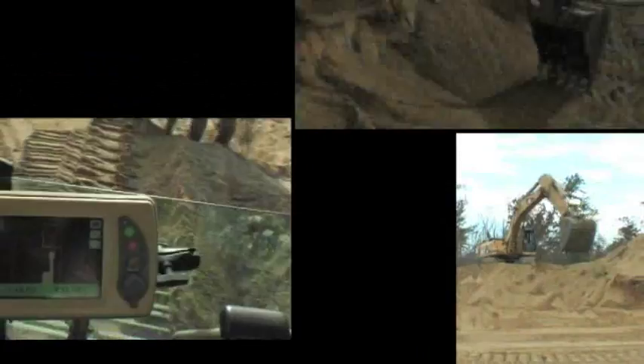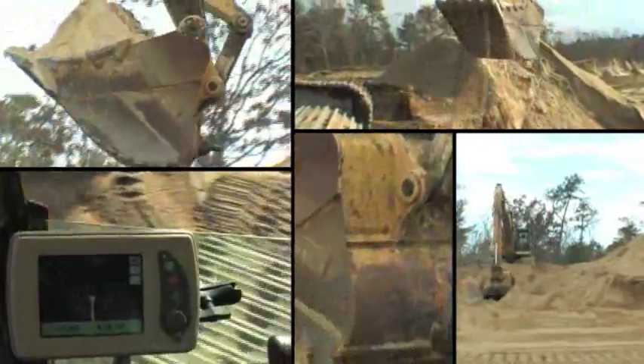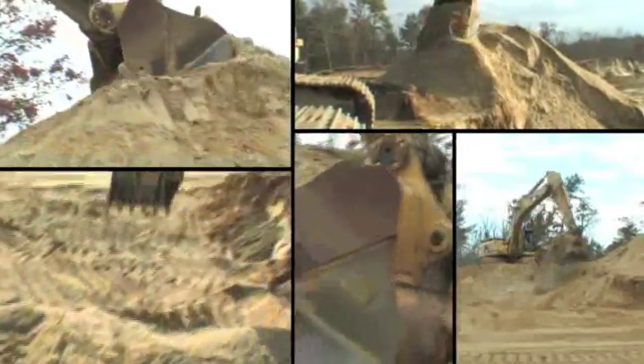The Topcon family of machine automation is designed with interchangeable and upgradable components. Intelligent design and a clear upgrade path transforms our 2D machine control products to 3D quickly and easily.